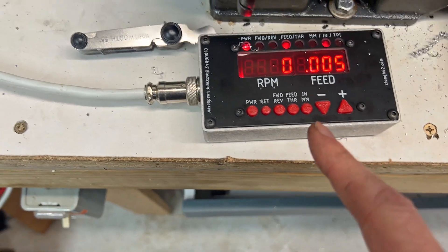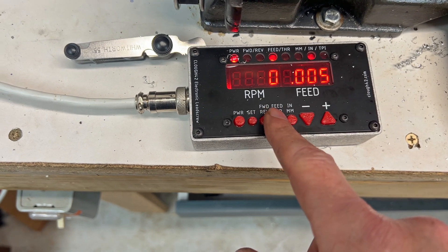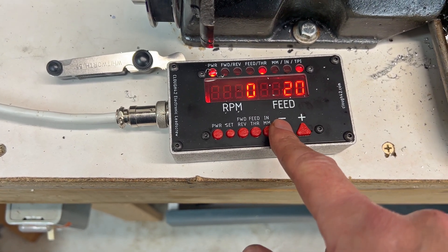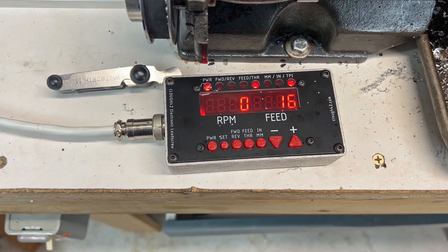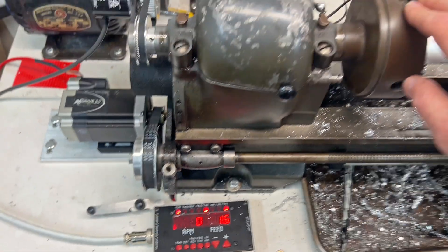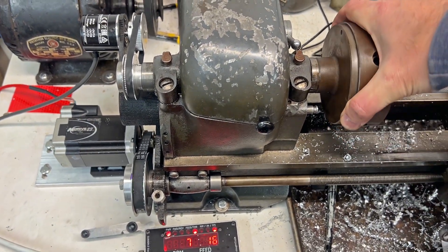If I go to threading mode instead of feed rate and set it to 16 TPI, that means for a full rotation of the spindle, it now translates one-to-one.